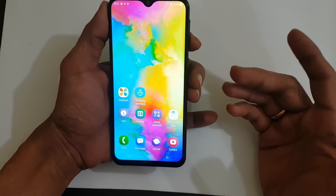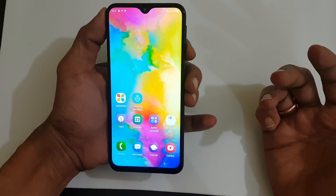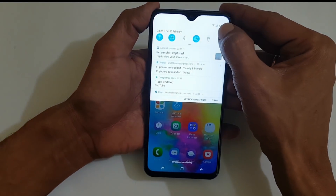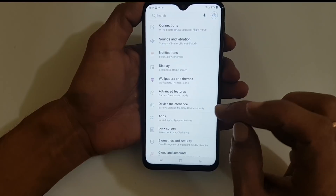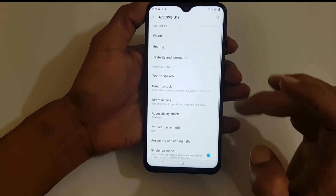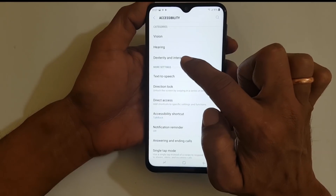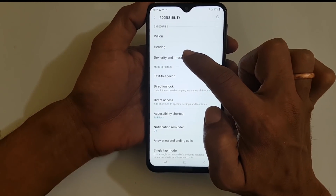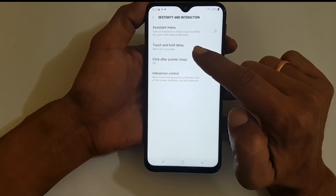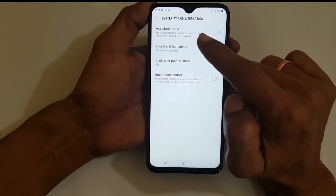The second method is using the assistant button. For that, go to Settings, then Accessibility. Here you need to go to this option. As you can see, there is an option called Assistant Menu.